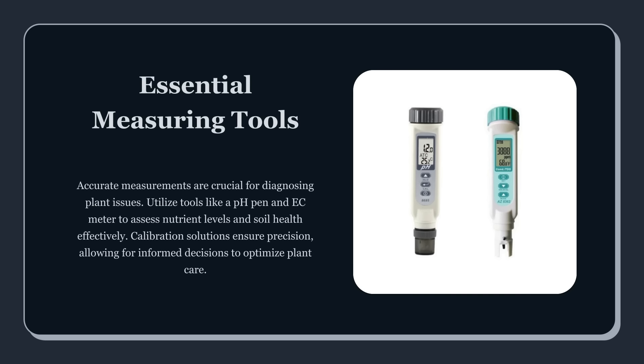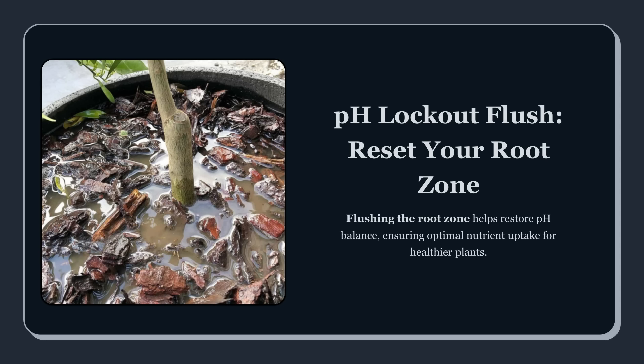The first rule in a crisis is simple: don't guess based on leaf color alone. You confirm with measurements. You need two tools that actually work — a reliable pH meter and an EC or PPM meter. If you're using cheap pins that drift, you're basically steering blind. In an emergency, accuracy matters because you're making aggressive, corrective moves. Before you do anything big, calibrate your pH meter.